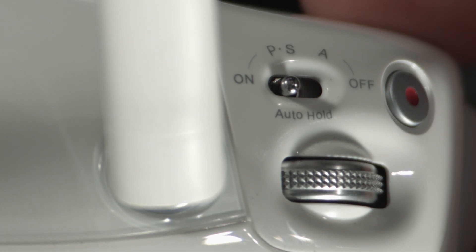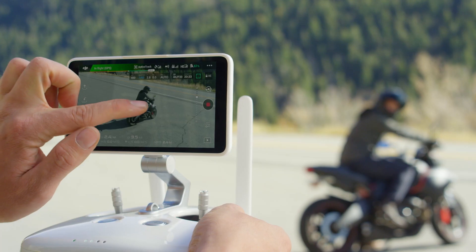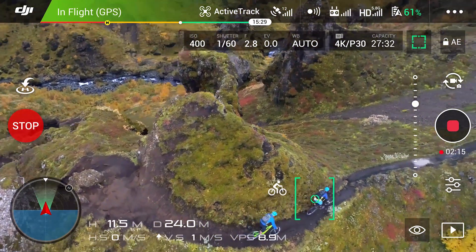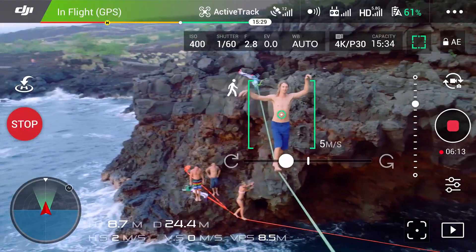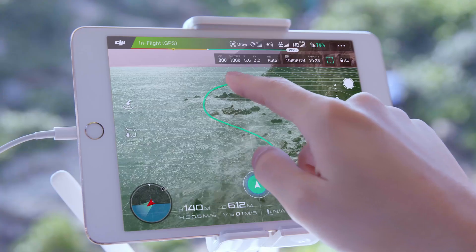P-Mode is the regular flight mode, which includes GPS and GLONASS satellite positioning, visual positioning, and obstacle sensing systems. This mode allows you to activate intelligent flight modes like Tap Fly, Trace, Spotlight, Profile, Circle, and Draw — all of which we'll cover in more detail in another video series.